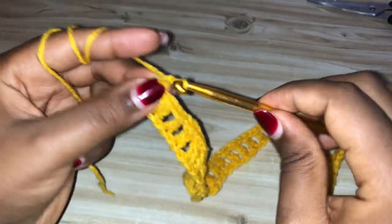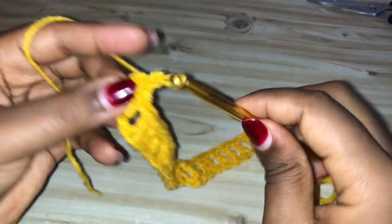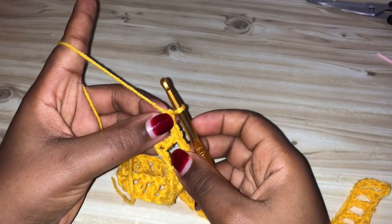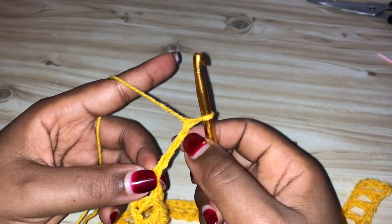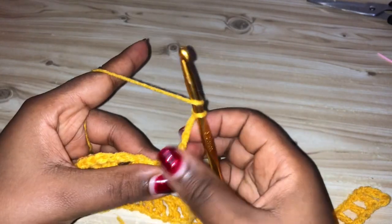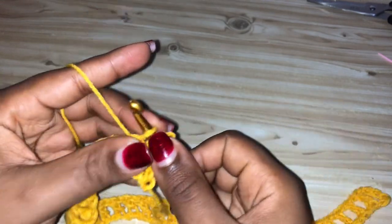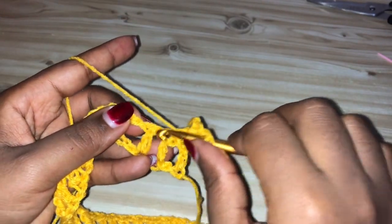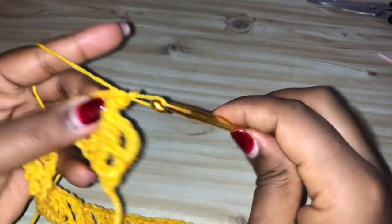The first row is completed. Now I'm going to start row two. To start row two, you're going to chain four — every time you start a row, you chain four. Turn your work, yarn over, and make a double crochet on top of the next double crochet, chain one, yarn over, skip the chain space, and make a double crochet on top of the next double crochet from the previous row. Repeat that until you get to the end of the row.